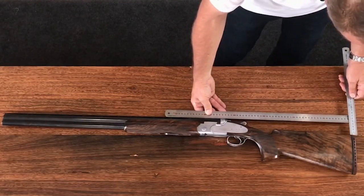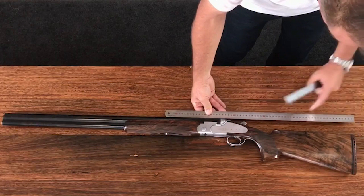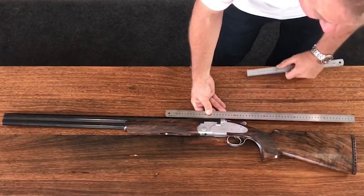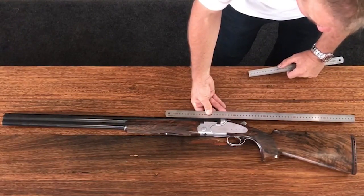At the back we measure drop at the heel, and you can see there it's 44 millimeters. So 44 millimeters at the back, 34 millimeters at the front — this stock has 10 millimeters of drop.